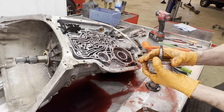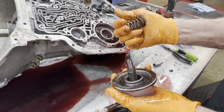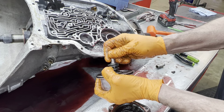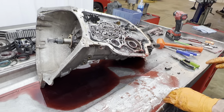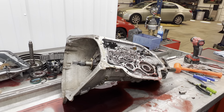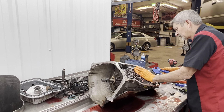This is your reverse servo that applies your reverse band. You have your accumulator here and spring — make sure that clip isn't broke off. Grab that shaft and make sure it doesn't wobble really bad in here.